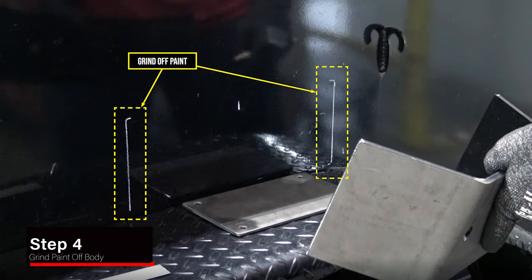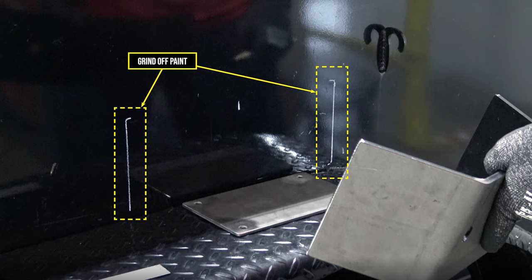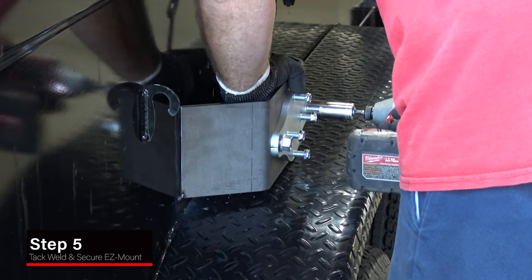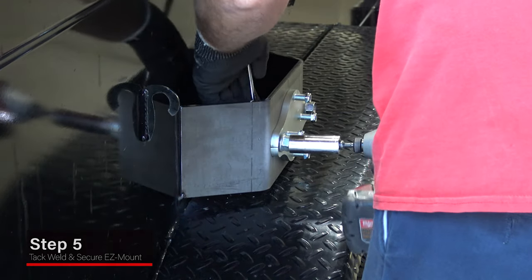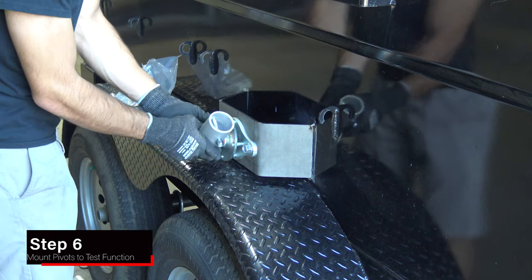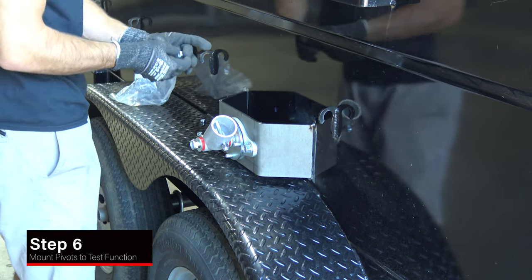Using a metal grinder, remove the paint from the area on the trailer where the offset brackets will be mounted. Tack weld the offset brackets and attach the EZ mount bolt-on plate assembly. Mount the manual arm pivots to the EZ mount plate assembly and secure.